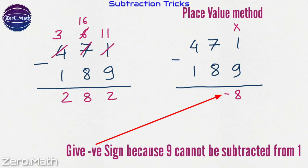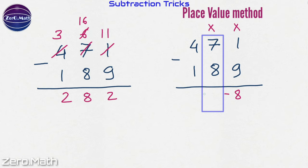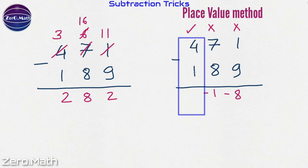Now move to the next column. Let's subtract 8 from 7. Can it be subtracted? No. So give it a negative sign and subtract 7 from 8, giving us 1. And can we subtract 1 from 4? Yes. So 4 minus 1 is 3, which is positive because we can perform this subtraction directly.